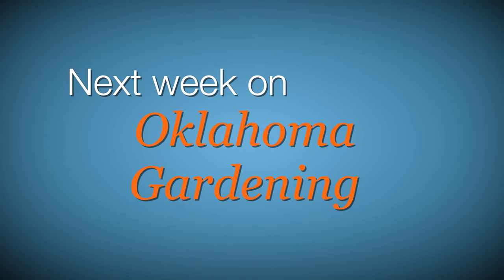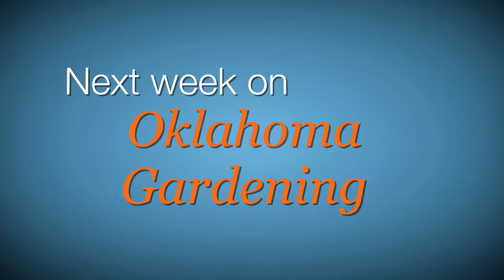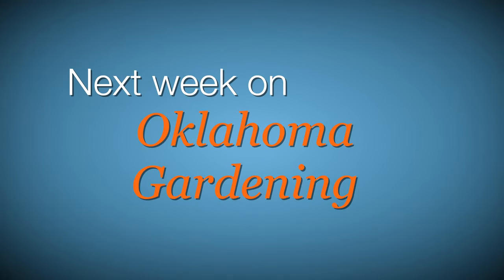Next week, Casey will have a kaleidoscope of coleus. Lynn Brandenberger will be back with tips for living mulch in raised beds and high tunnels. Oklahoma urban and community forester Mark Bays will cut through the confusion on tree pruning. And Becky Carroll will pick a peck of petite peaches. We wish you health and wellness, and we'll see you next week for more Oklahoma Gardening.